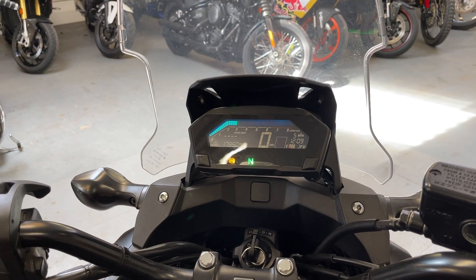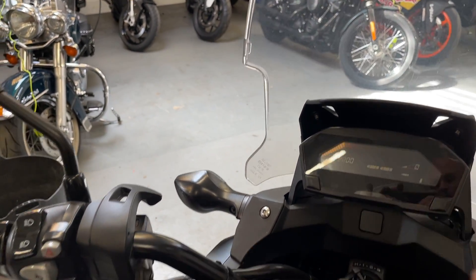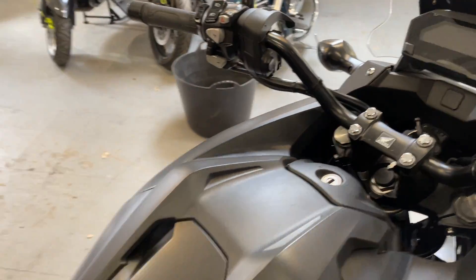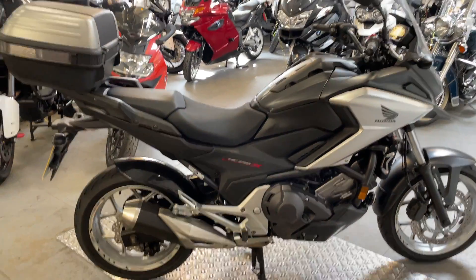The rev's are through and the engine sounds great. It's got the compartment under there that'll fit a helmet in. So yeah, that's a very nice, clean, tidy bike.